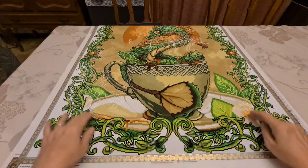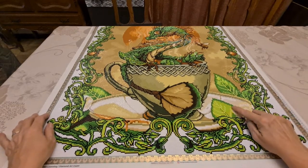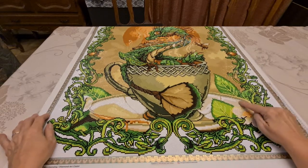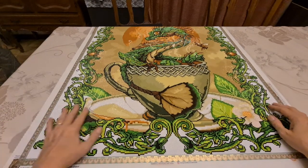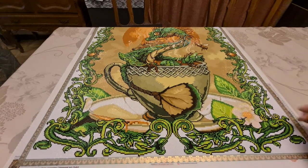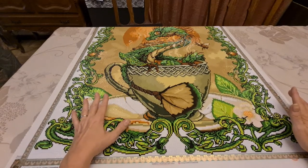Down here you've got the teacup and some leaves and a nice flower here. Although I did change the outside of this to a yellow, which I need to change back to something else because it doesn't let the flower pop out. And I did put some more bees in the flower — that was it.